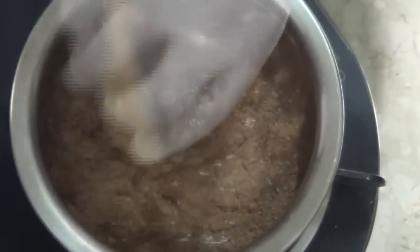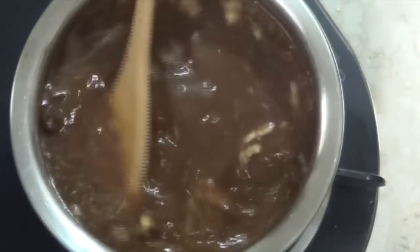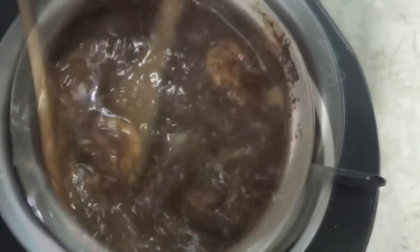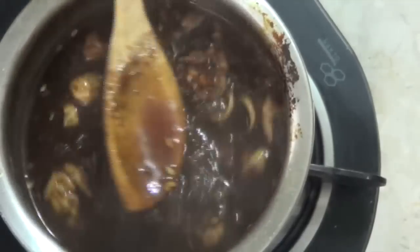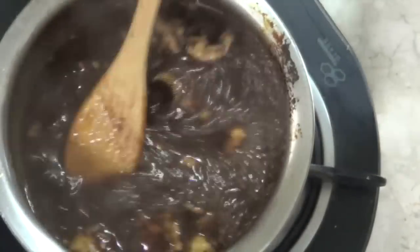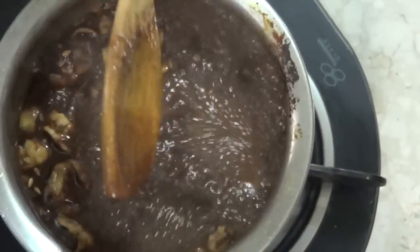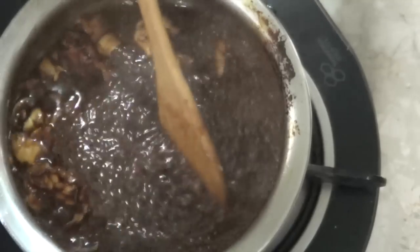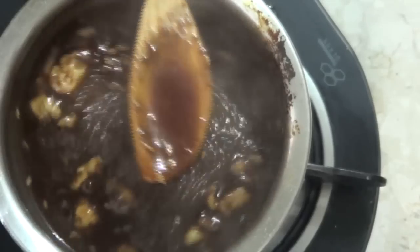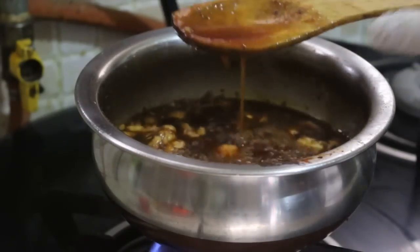All you need to do is cook this at a gentle simmer until you reach the desired consistency, keeping stirring it regularly. Now I know everybody wants a restaurant-level consistency — don't worry, I'll tell you how to achieve that, just listen carefully. After about 15 to 20 minutes you'll start to feel a certain resistance while stirring. It's not because your arm is in pain — well, actually it's because the chutney has started to thicken.